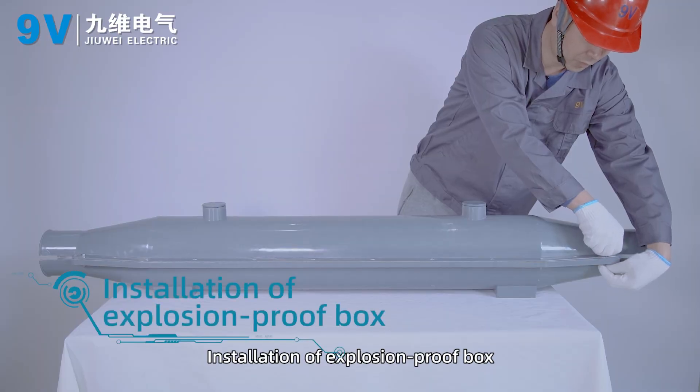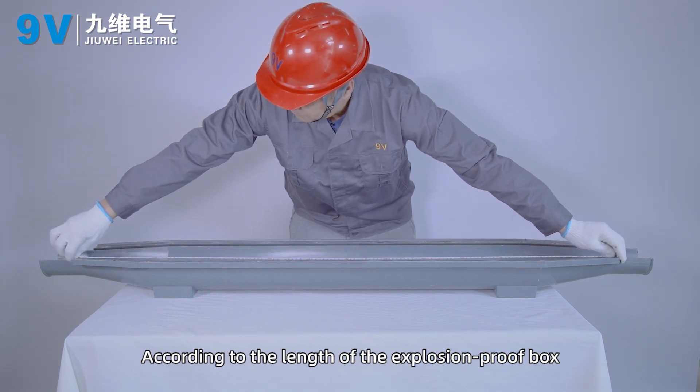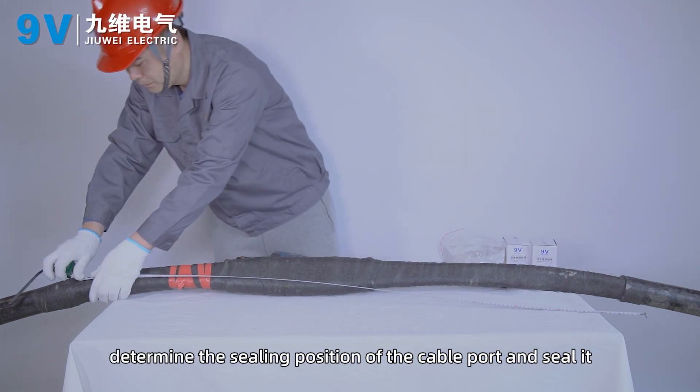Install the explosion-proof box. Measure the distance between the ports of the explosion-proof box. According to the length of the explosion-proof box, determine the sealing position of the cable port and seal it.